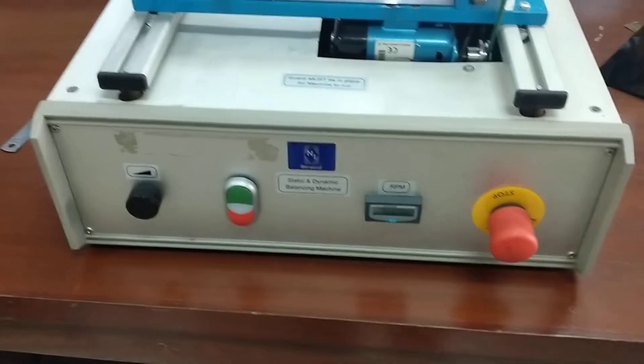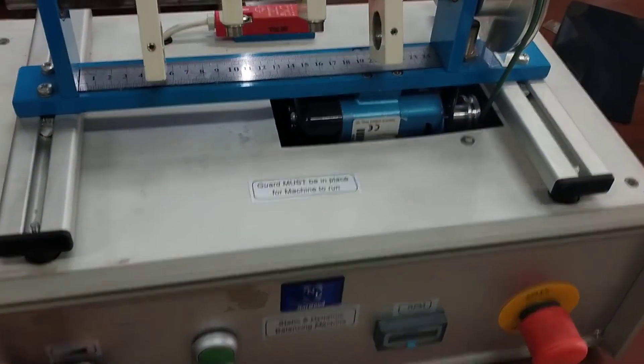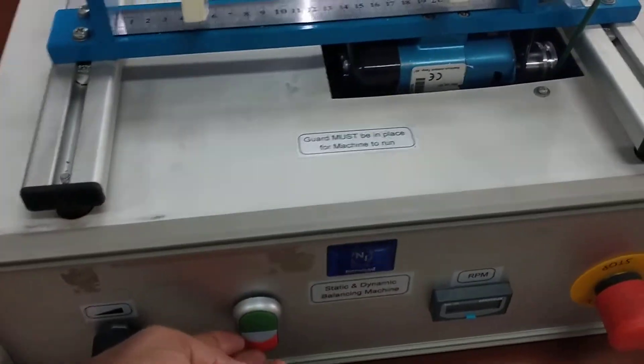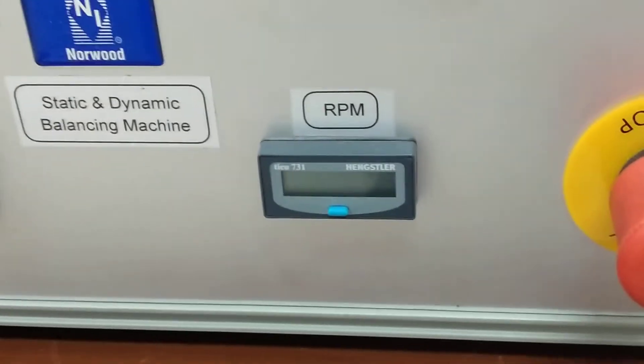You can see the control panel at the front. There are different switches and knobs. This knob controls the speed of the motor. This is the on/off switch of the motor. This indicator shows the RPM — the maximum RPM is about 1100. And this is the emergency stop.